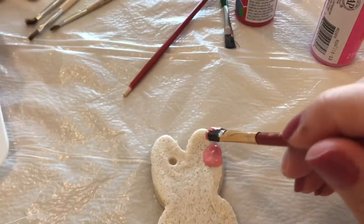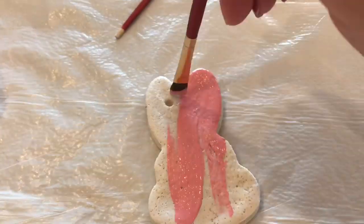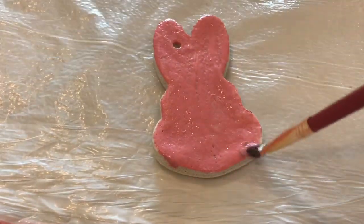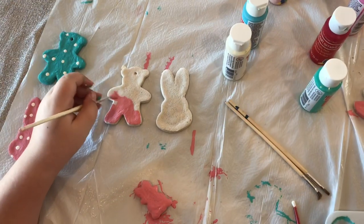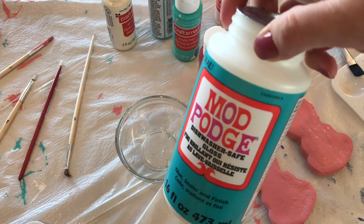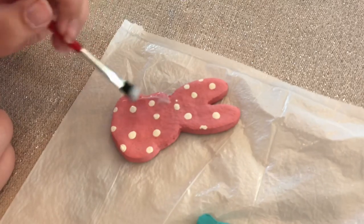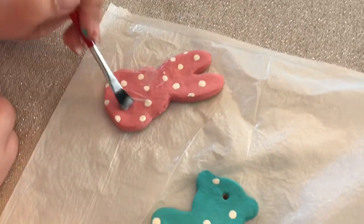We used acrylic paints for our project — you can use any paints you have on hand. This project takes a little bit of time: you have to make the dough, you have to bake it, and then painting takes time too. So this is a great activity. We also wanted to coat the top and give it a bit of an acrylic finish, so I'm using this Mod Podge as a top coat. Once the paint was fully dry, wait another day before doing the top coat of Mod Podge. This is the dishwasher-safe one, so it has a really nice thick glaze — it gives it almost like a porcelain or ceramic look. We did this on a couple of them and it turned out super cute.